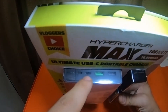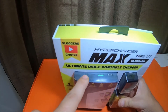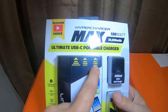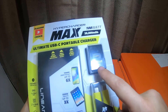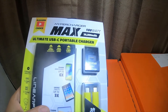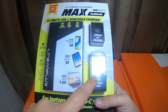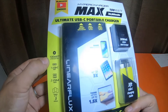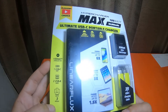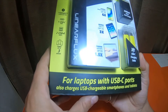USB-C is this port right here — 100 watts out and in. There's a micro USB also that you can charge this brick with. USB-A 18 watts is the green one, and USB-A 12 watts is the black one. It comes with a 30 watt USB-C wall charger. I've been using this plugged into my Note 10 Plus 5G. It does come with a three foot USB-C to USB-C charging cable. It charges up to three devices.